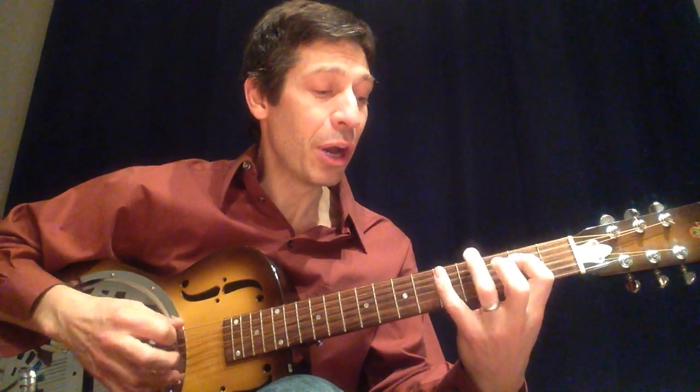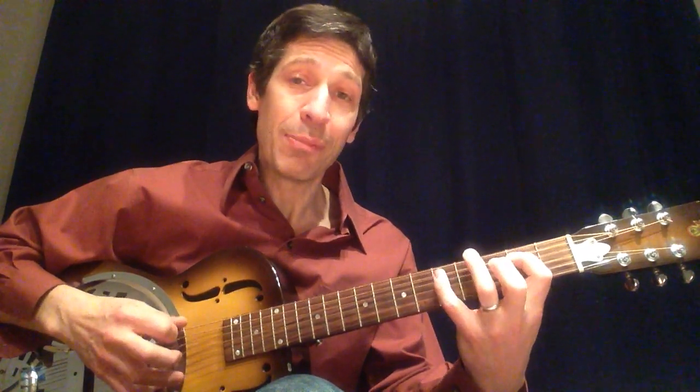Down, up, down, up, down. Down, up, down. Down, up, down, up, down.